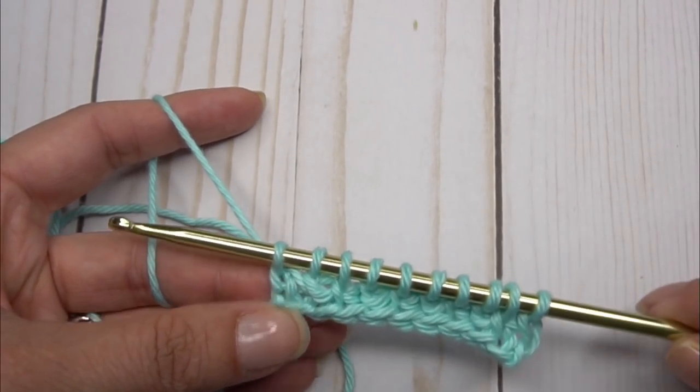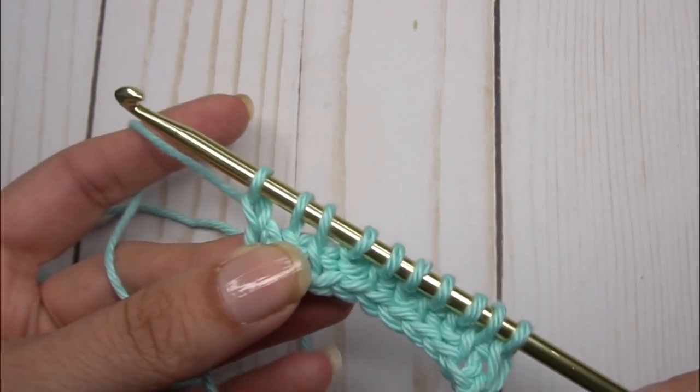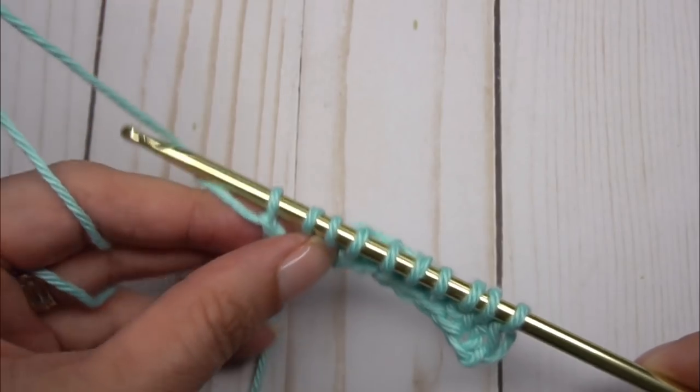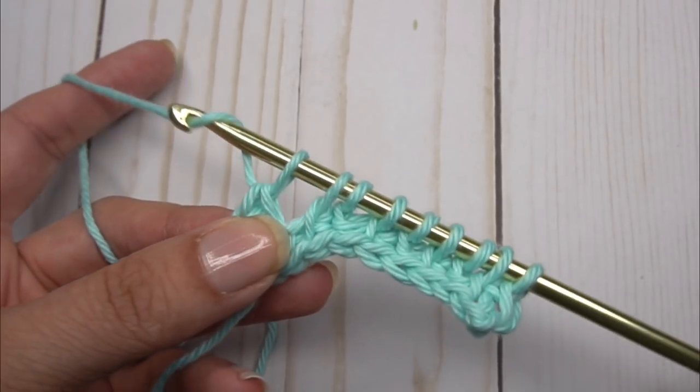Now we are ready to do our backward pass of the Tunisian stitch. Do a chain one at the very left — we always do a chain one. Then yarn over and pull through two until we get to the end of the row.